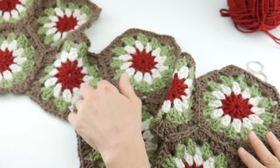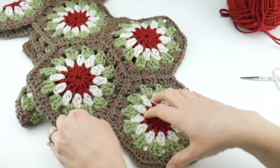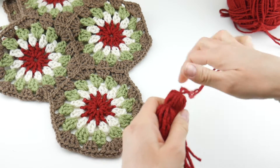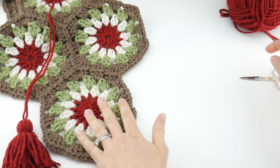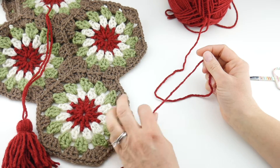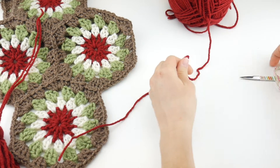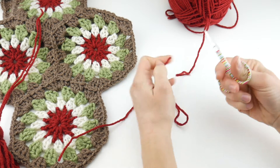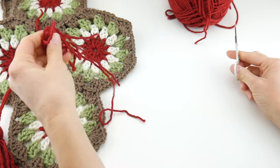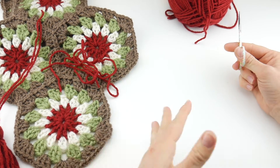Once you get all of your ends woven in, we're ready to add some tassels. Tassels are super easy to make and there are a lot of fancy tools out there, but I like to just make them with my hands. What you're going to do is cut two lengths of yarn about 12 inches each. As a side note, if you want to add some bells or pom-poms or whatever else, feel free to do that as well — I'm a huge fan of tassels.